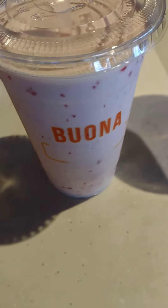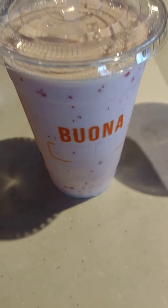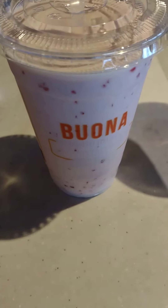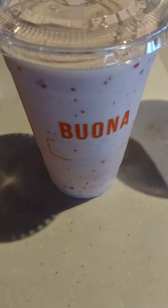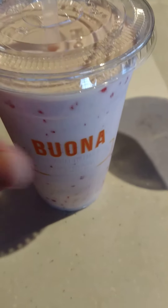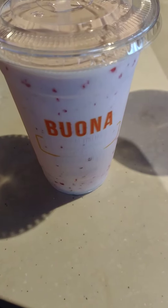Welcome back to the channel. Today I'm at Buona Beef, my second review of the day, this time of the peppermint milkshake. It's a little time for the Christmas season, so I'm going to shout it out here. It looks good and it's playing a Christmas song in the background.